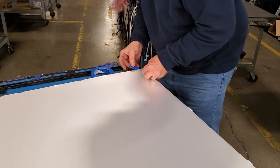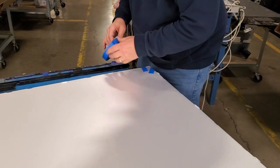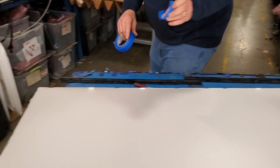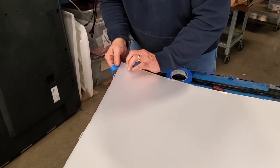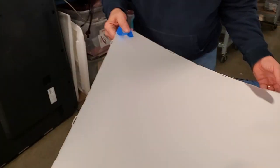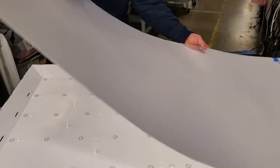Hold the layers of diffusion in place and then wrap the corners with some tape to hold them together and in the correct order. This will help when you put them back onto the TV. Lift and remove the layers of diffusion.